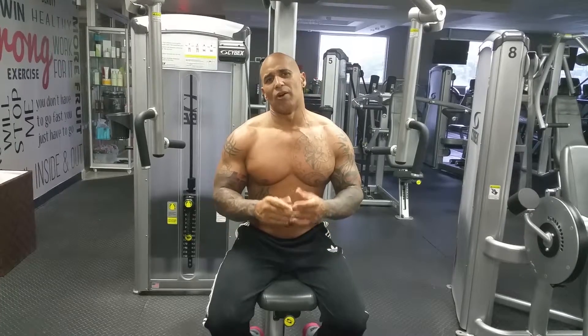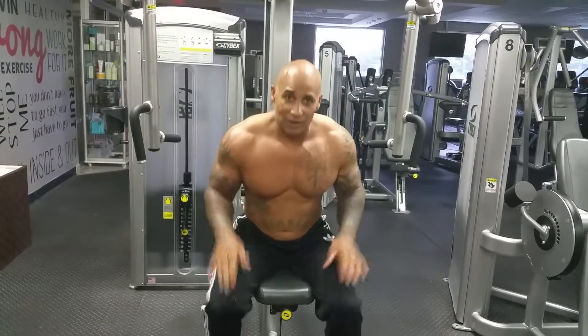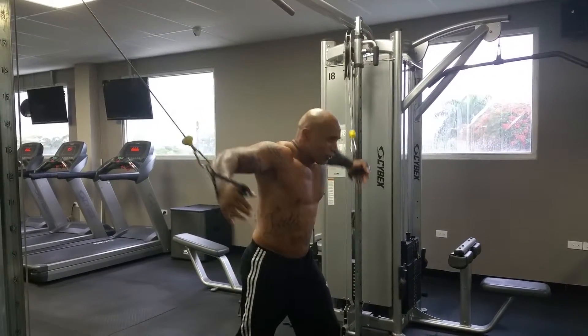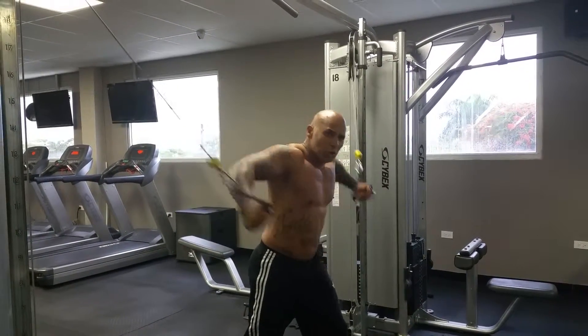We're doing a comeback. At 50 years old, I want to show all the men that are over 50 that you can still train. You can still train hard. You can still get big. I'm doing it. Cable crossover, let's train. If I could do it, you could do it.